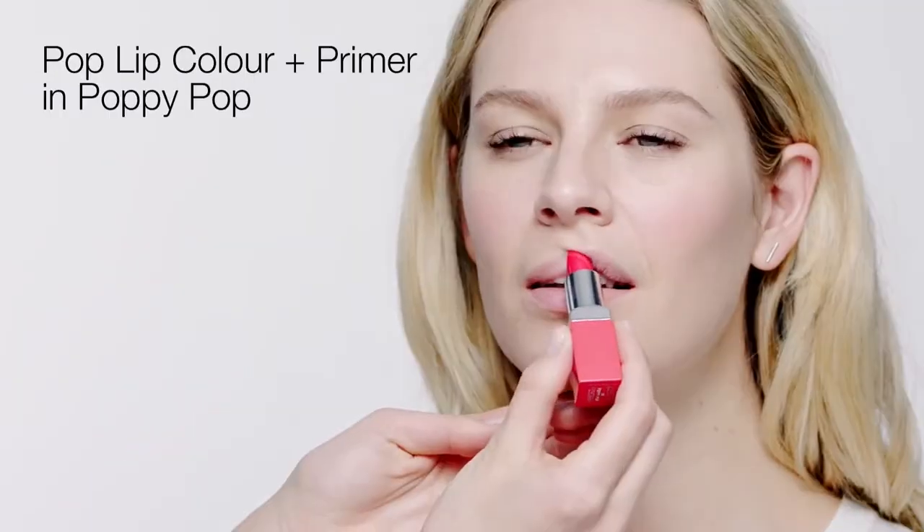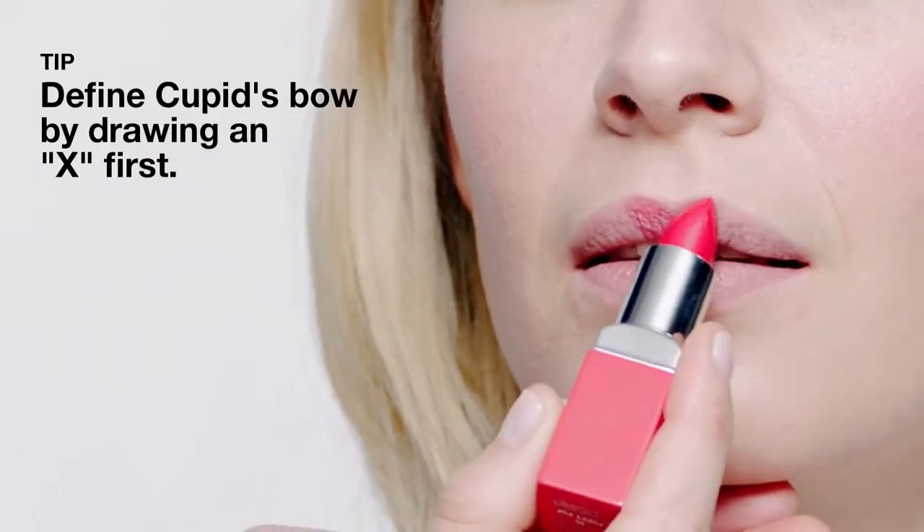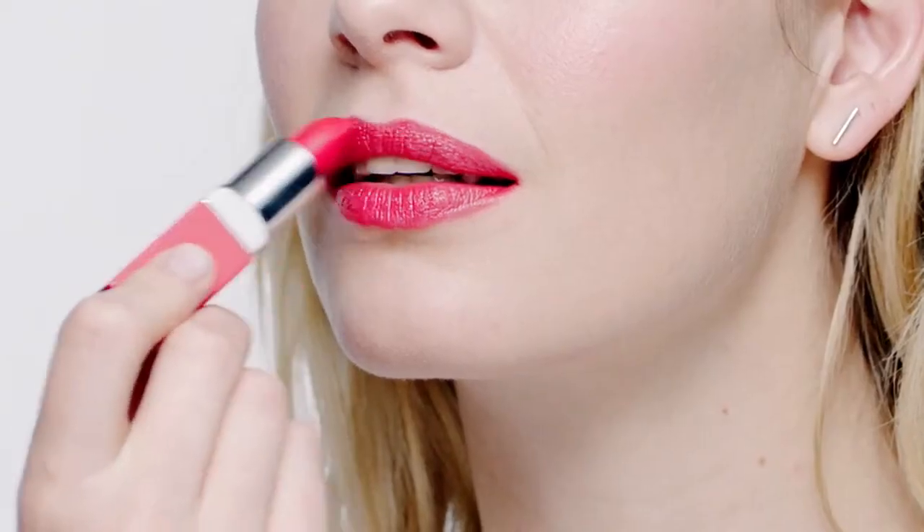Step 5, go for a bold bright coral. Pop Lip Color and Primer in Poppy Pop. Tip: define cupid's bow by drawing an X first. Stylist draws an X in the center of the top lip, placing the dip of the X at the cupid's bow.